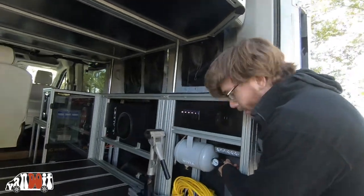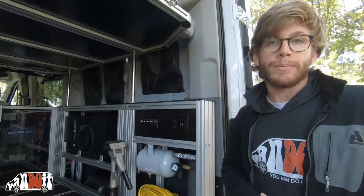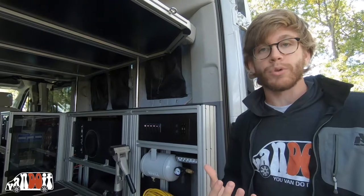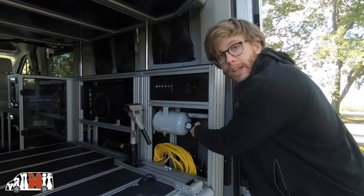The hose goes in right here, and then whatever type of adapter you need, you put on. If you need an adapter for your bike tire or for tools, that's where it hooks in right here.